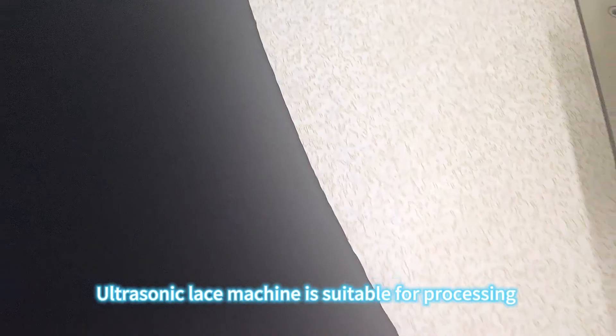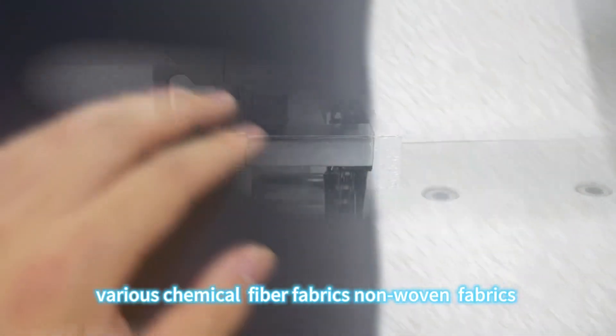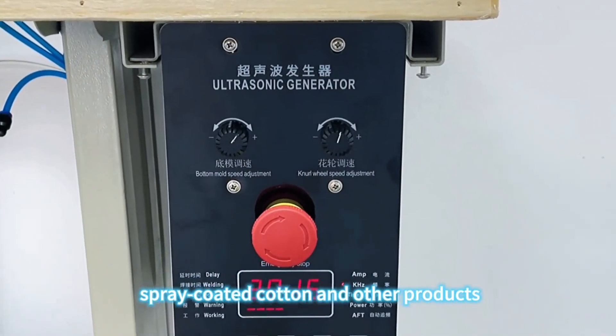The ultrasonic lace machine is suitable for processing various chemical fiber fabrics, non-woven fabrics, spray-coated cotton, and other products.